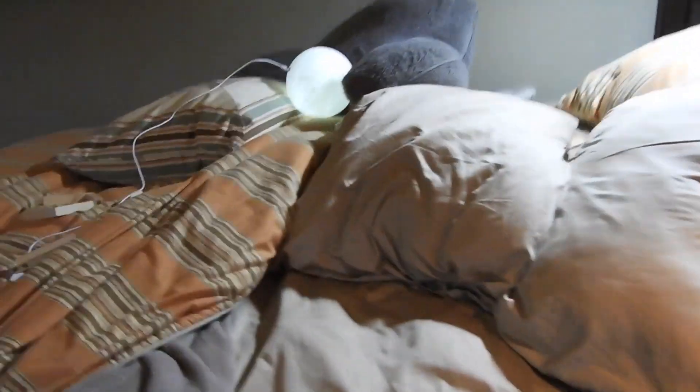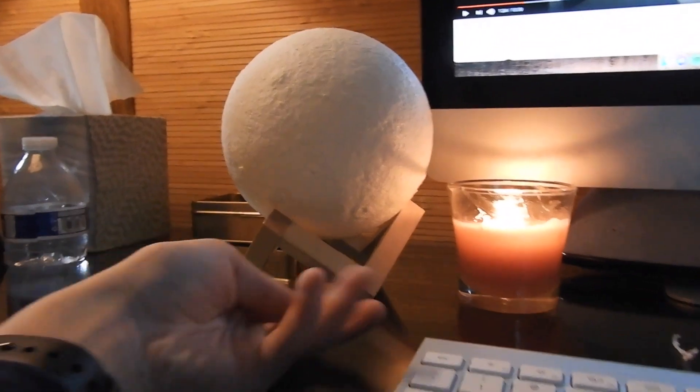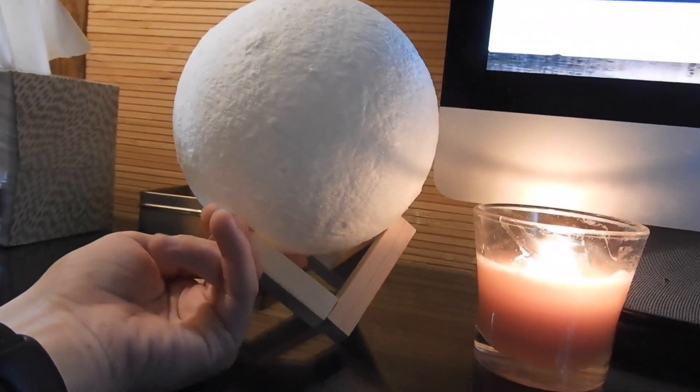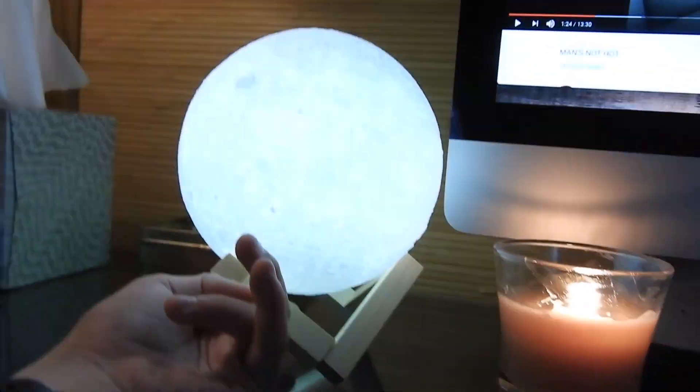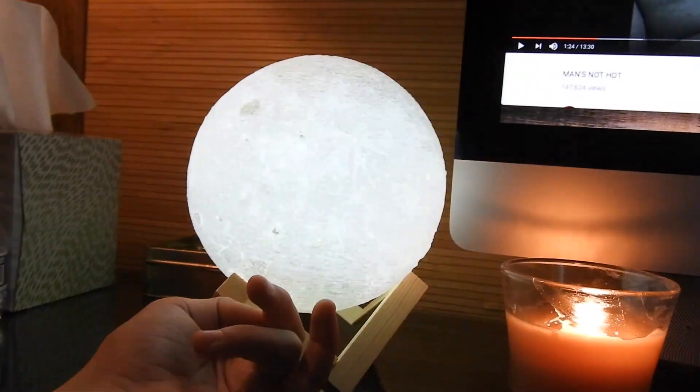And I got this — it's a moon. If you couldn't tell, it's glowing, which is cool. This moon is wireless and has multiple modes on it. See, if I just tap this thing down here — there's the moon, yellow, and nothing. I like this one.